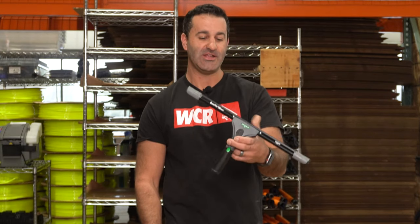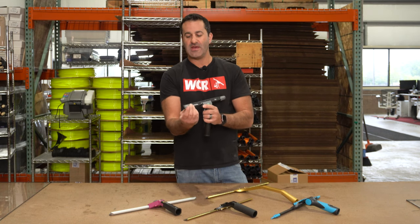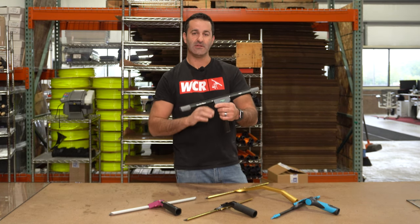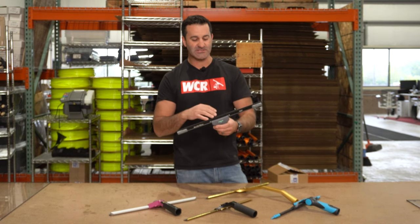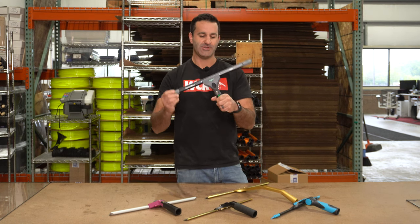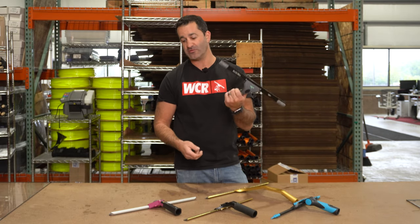In no particular order, we have the 40 Degree Unger Ninja Complete. The Ninja is a wide body channel with built-in clips that hold the rubber in — they're built into the channel. They have actual locks on them that lock and unlock to release the rubber. It's also a pivoting squeegee when unlocked, great for pole work, with a nice big ergonomic handle that feels great in your hand.